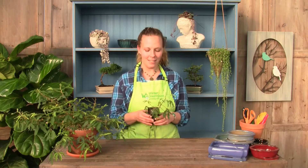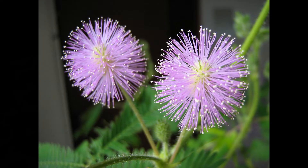If you've never experienced the marvel of this plant, you are in for a real treat. This plant is super cool and it actually gets these little pink puffball type flowers on it that are really cute. Before we get into why I think this plant is so amazing, let's step into how you care for it.